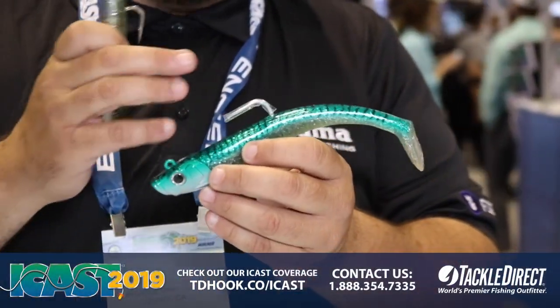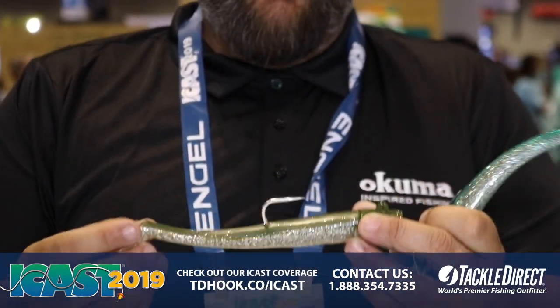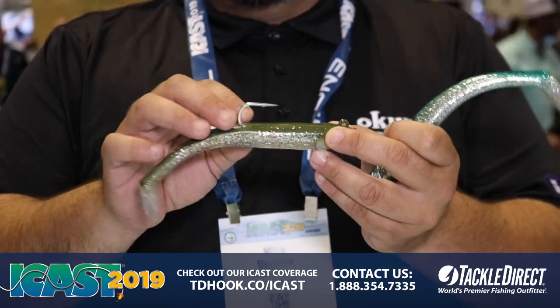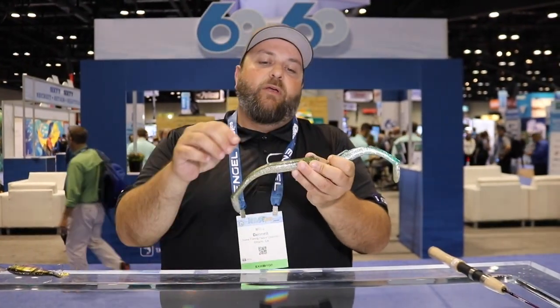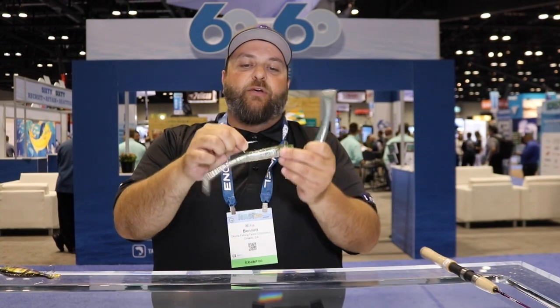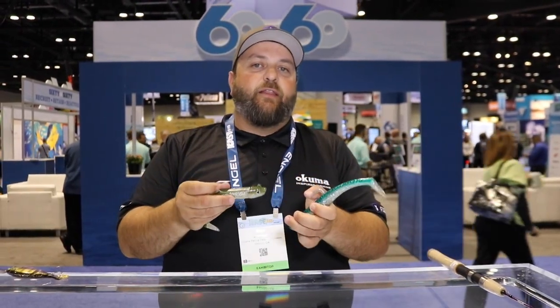The Mad Eel is built around a 4X hook. As you can see, we use a flat top on this hook. We built this for northeast striped bass fishing. When you're jigging deep, these fish come up to the surface. On a standard U-shaped hook, once they start head shaking, it gives the hook point a lot of room to slide out. With the sharp angle of the top of this hook, it's actually a crux point, so it gives it a hard pivot point. So hooked fish coming to the surface, you're going to lose a lot less fish.